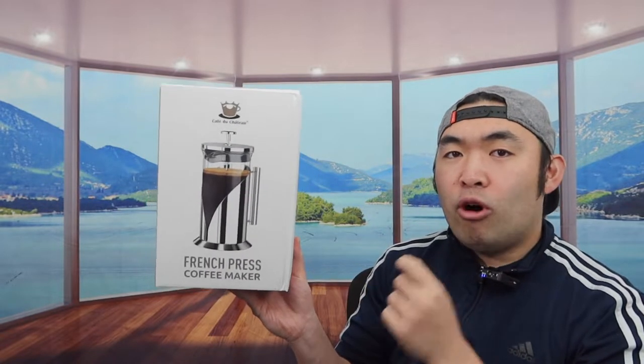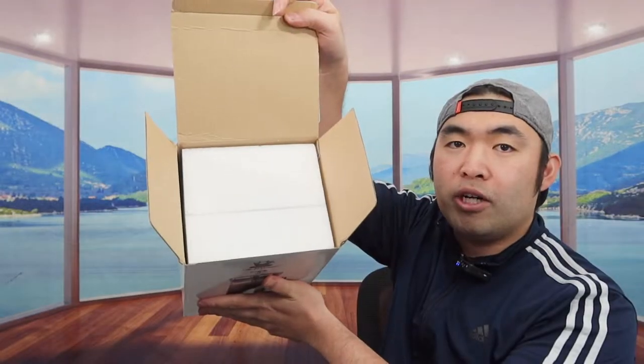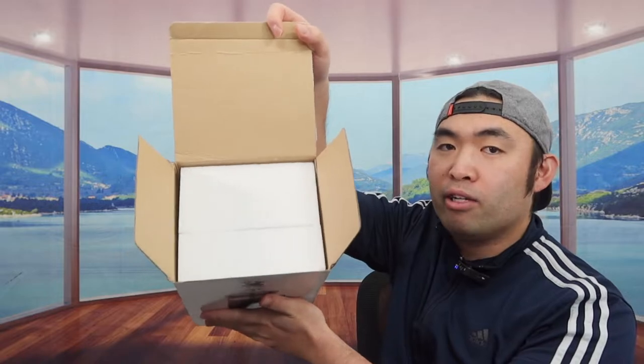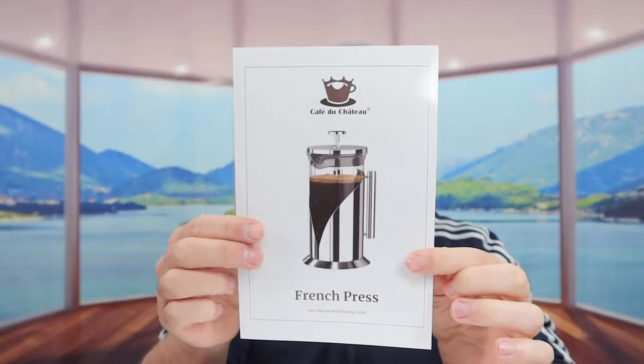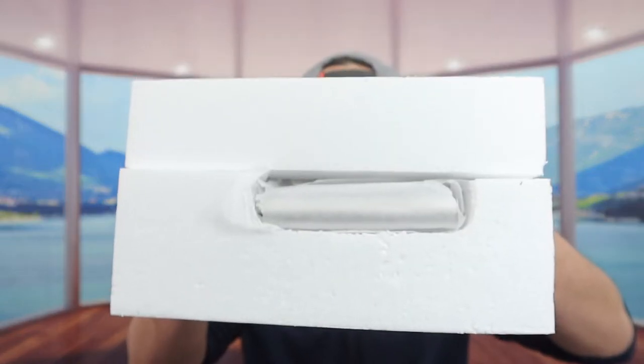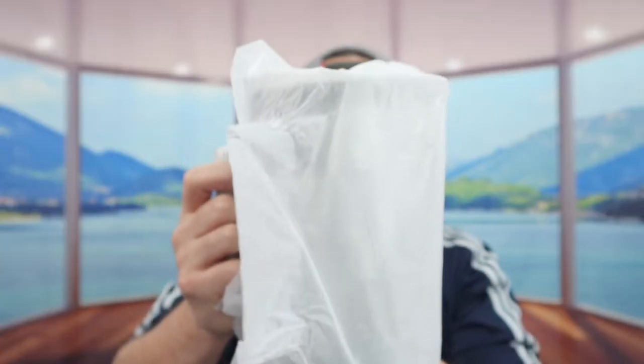That's basically everything on the package. Now I'm going to open it up to show you guys what the inside looks like. Once you open it up you can see how it's all well protected. They include an instruction manual to teach you how to set it up and how to use it, and right next to that we have the product. They also include filters inside — I believe those are the backup filters.